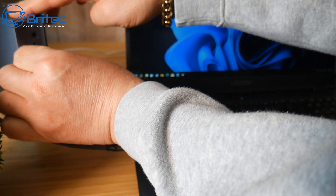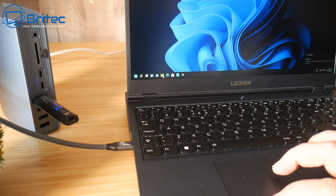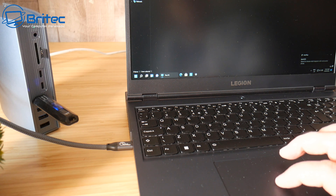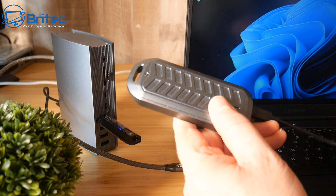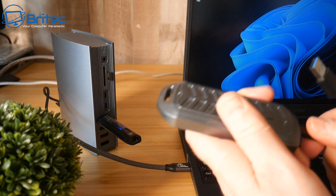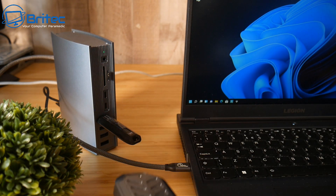If you've got a laptop that doesn't have an ethernet port, you can use the ethernet port on this docking station to get ethernet connectivity — a very useful feature. The DisplayPort also gives you an external display connection to a monitor or another screen, which is very useful.